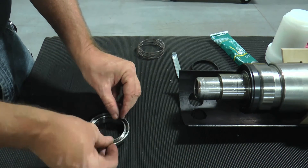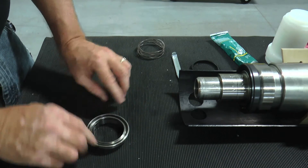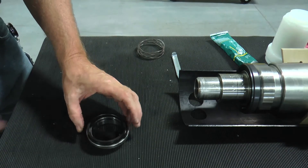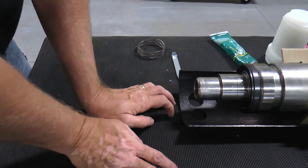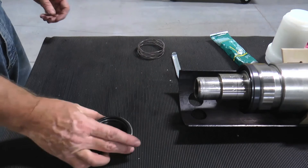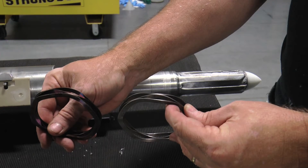Insert the outer O-ring into the secondary seal body and press the seal insert evenly with both hands until it bottoms out. Just as with the wavy spring in the primary seal, the secondary wavy spring should be inspected for shape and size when compared to a new spring.